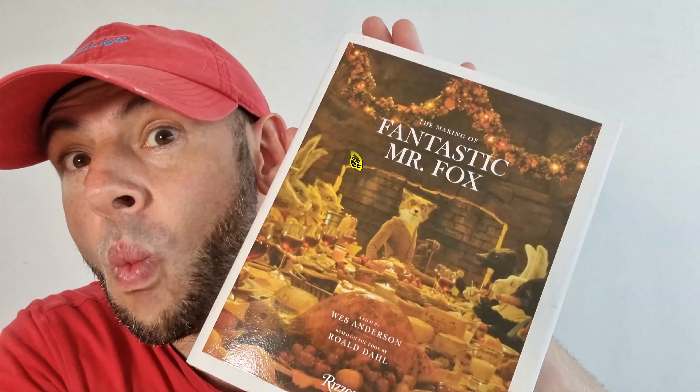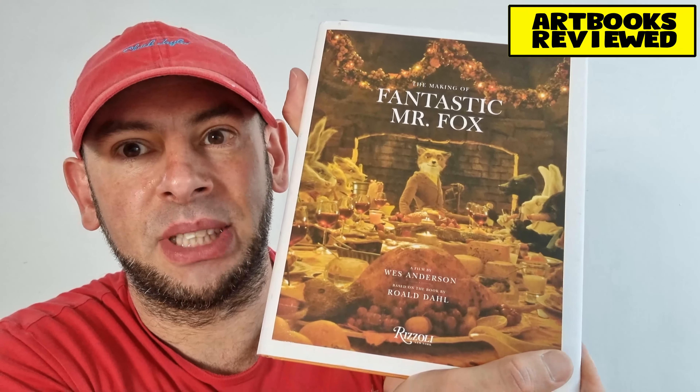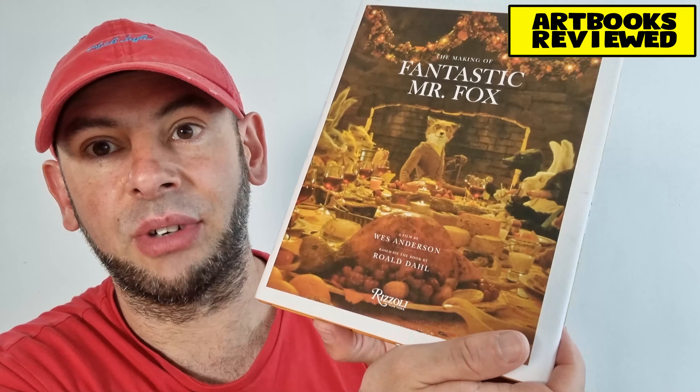Welcome back to Artbooks Reviewed, and today we're going to look at this: The Making of Fantastic Mr Fox, a film by Wes Anderson, based on the book, obviously, by Roald Dahl.